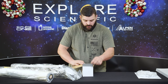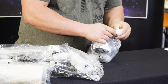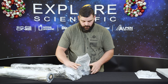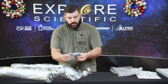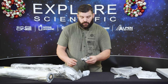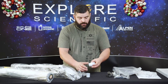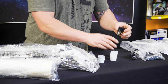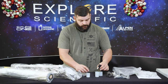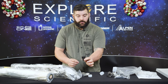Now, the small box should be all the accessories. So you'll get a normal red dot finder included with every First Light product that we sell. The diagonal, which is an inch and a quarter. Two eyepieces — they do come in little capsules. This is a 20 millimeter here, and this one should be a nine millimeter — yep, a nine millimeter eyepiece.